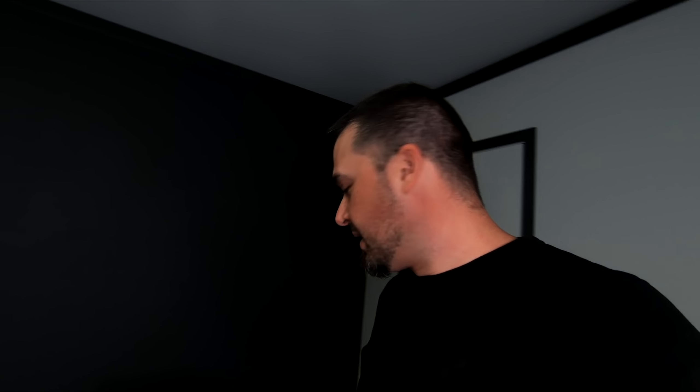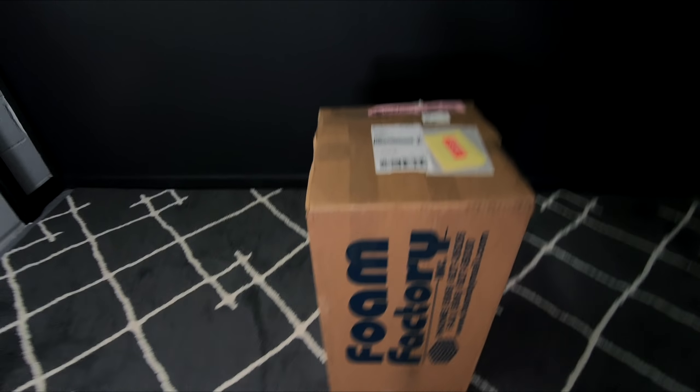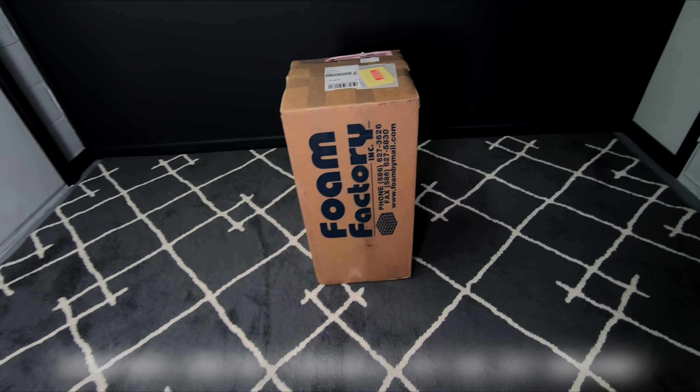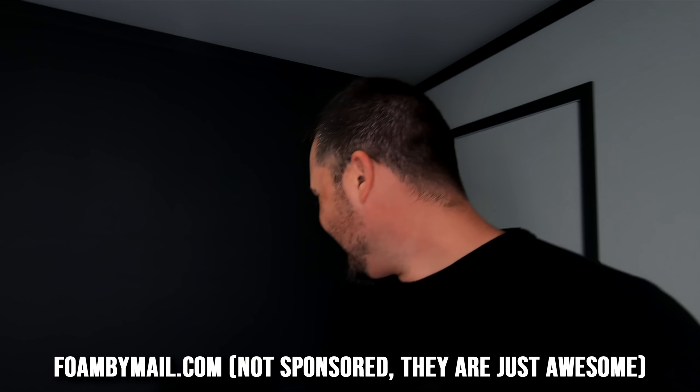Believe it or not, what I'm about to show you is a total of 12 panels — 24 by 24, two-inch foam panels — and 12 panels that are 24 by 24 by three inches, all in this little box. How fun would it be to time-lapse this and watch it expand? So that's what I'm going to do.